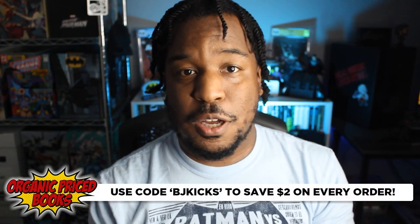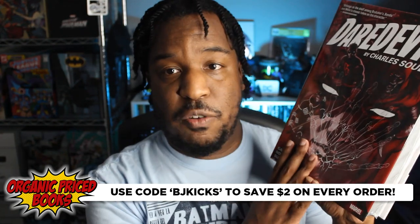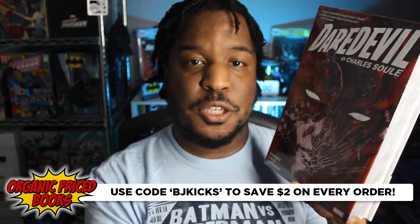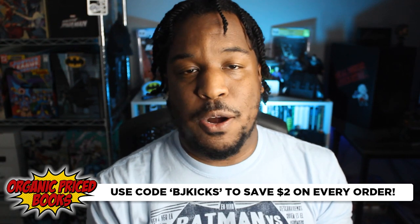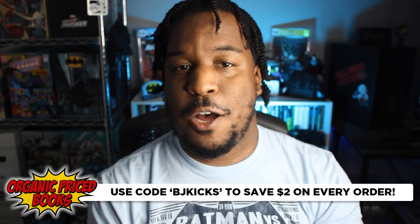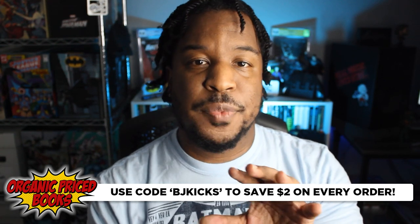Before I do, I've got to give a quick shout-out to our channel sponsor, Organic Price Books. They are the best place to look for collected editions like this Omnibus. If you're looking for the Daredevil by Charles Soule — whether you want the DM variant or the original — they are in stock at organicpricedbooks.com. When you do, use my coupon code BJKicks at checkout and you'll save $2 on every order every time.